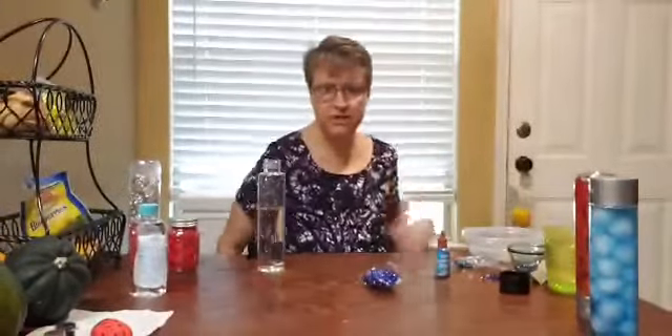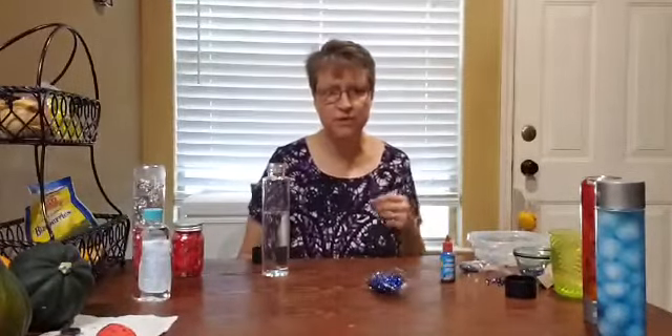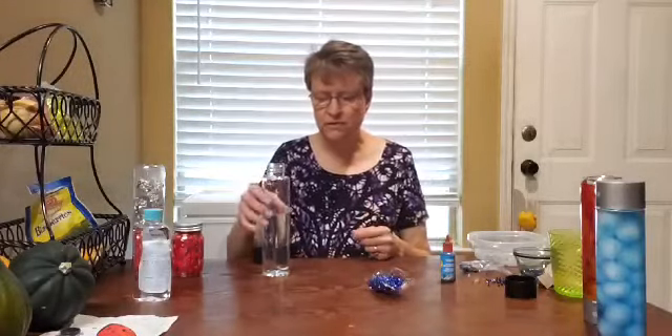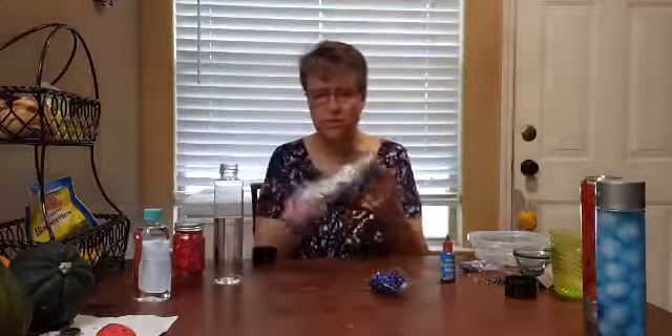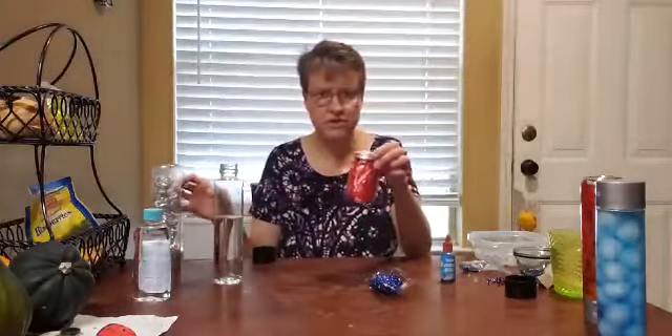Good morning. This morning I'm going to show you some sensory bottles I've made for the worldly weather theme that we're doing. But right now I want to show you how to make a sensory bottle. I have a water bottle from Michael's, but I've also used glass water bottles to make these, and any other container you have around the house you can use also.